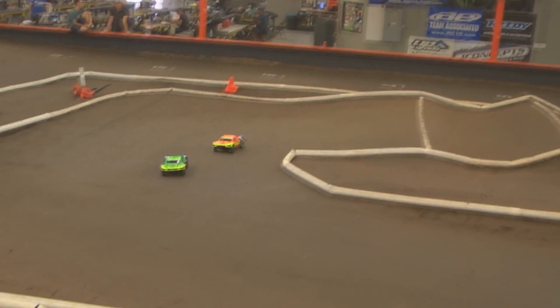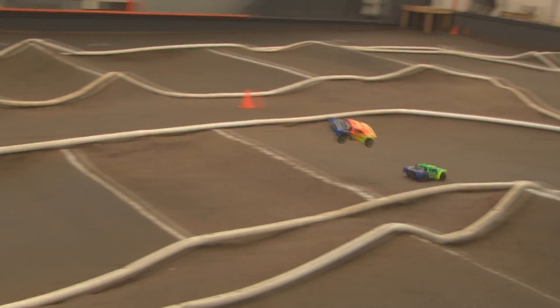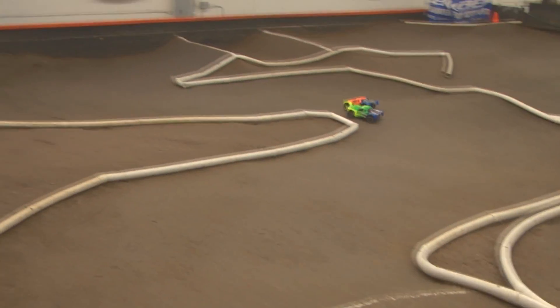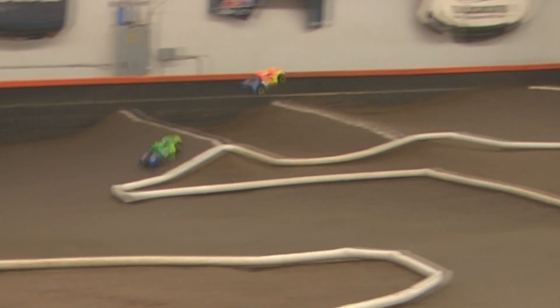A higher, taller rear hub also allows us to get more camber gain in the rear of the vehicle, so that when the truck leans over, that outer tire still keeps a good contact patch with the ground.